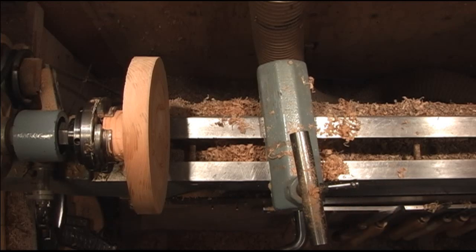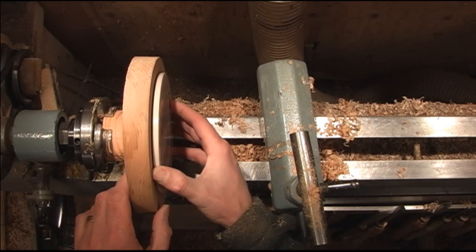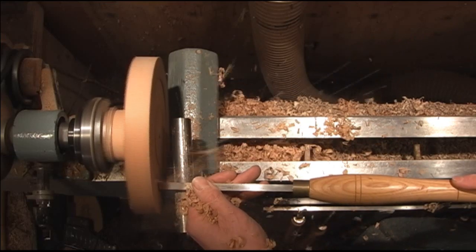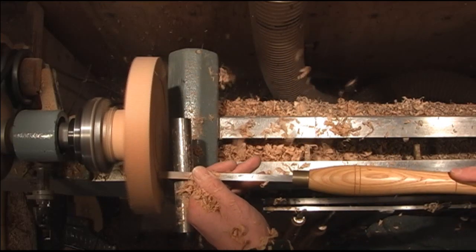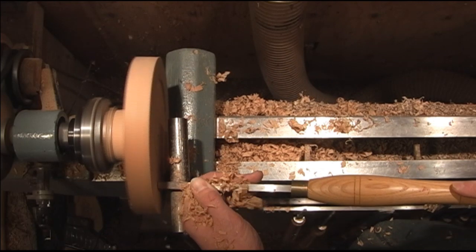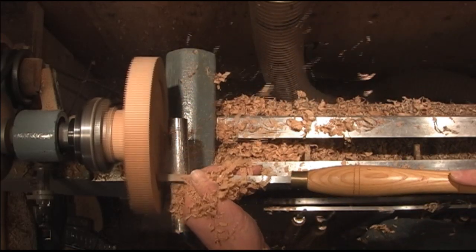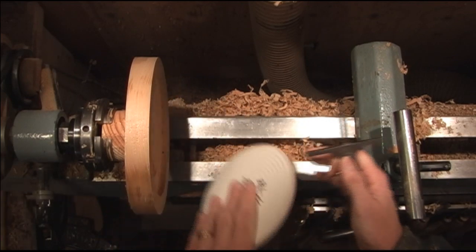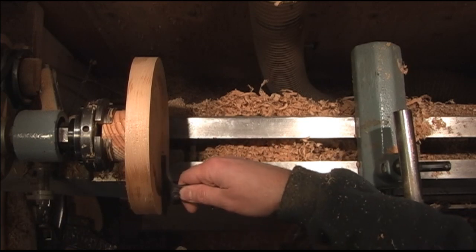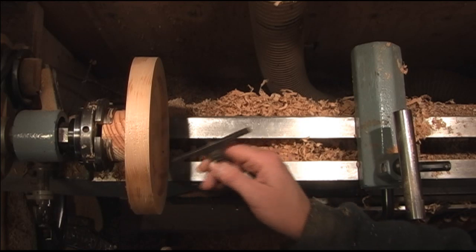My calipers don't open up quite wide enough for it, so I'm just going to check it with the plate I want to put in it. Once you get the diameter right, just go ahead and check the depth gauge — this one's going down a little bit — make sure that's right so it sits in there flush. Then we're going to put a lip on the inside and I'll bring the camera in and show you that.